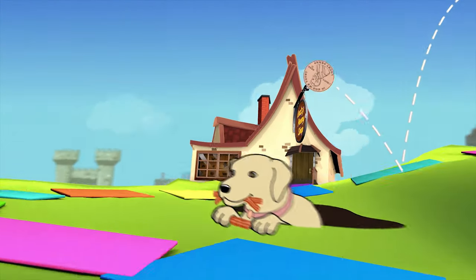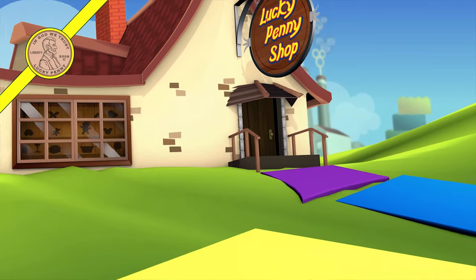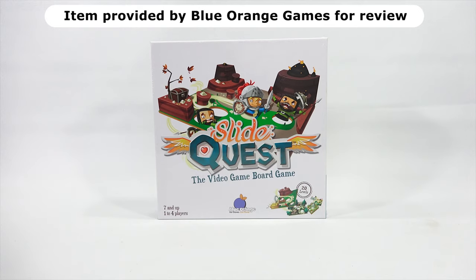You are now watching a Lucky Penny Shop product feature. Hey, it's Lucky Penny Shop, and today I'm going to play Slide Quest, the video game board game from Blue Orange. What does that mean, video game board game? We will see.